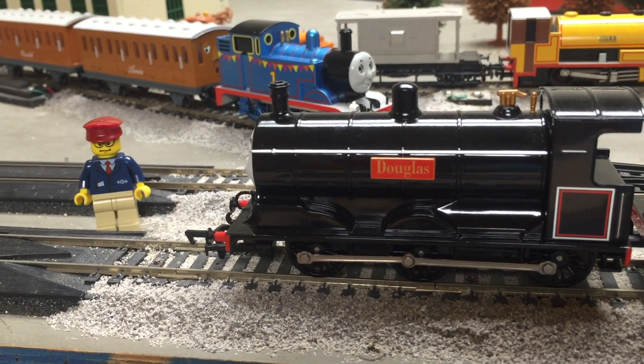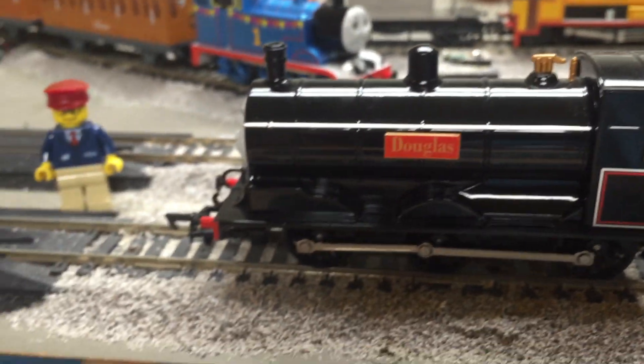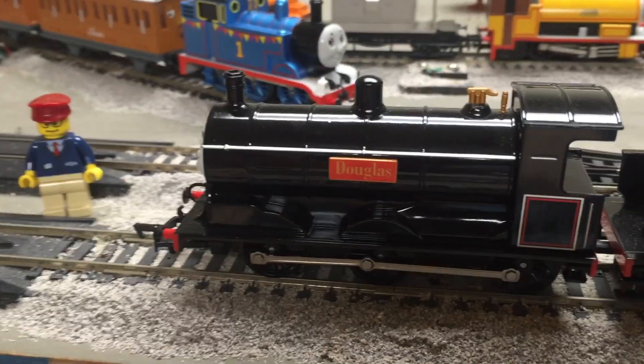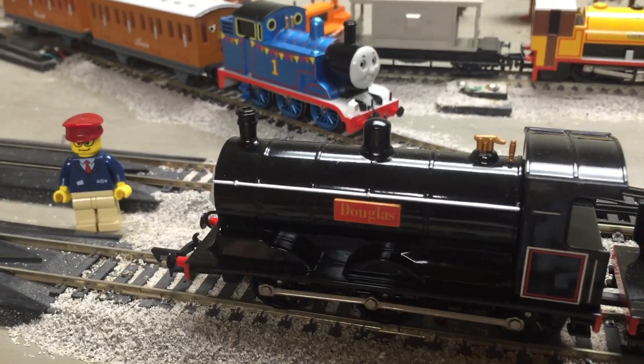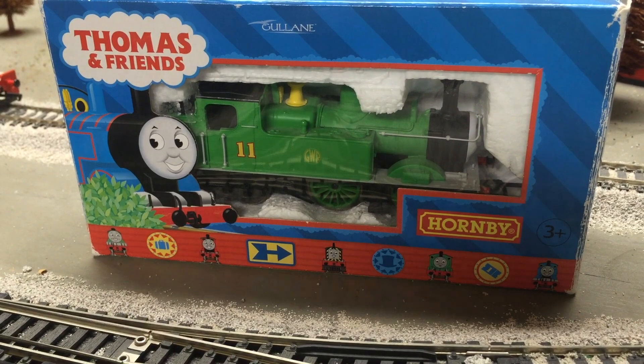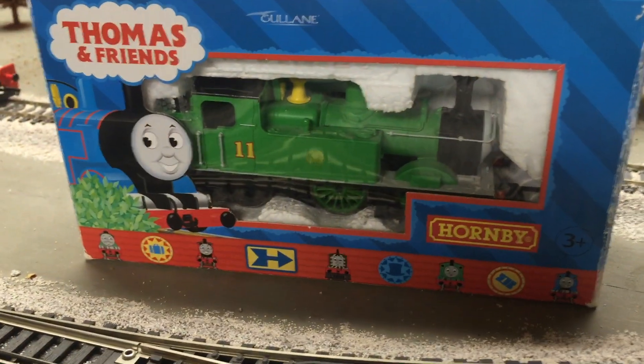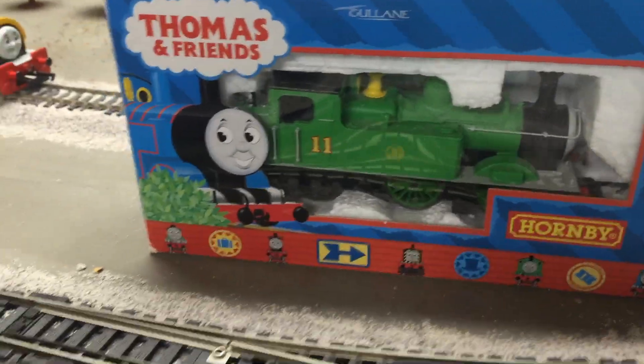Hey and welcome to Trains Are Fun. In this video we're going to show you something that's related to Douglas in a way that only I know. I got tired of waiting for Bachmann to release Oliver — it's been showing 'coming soon' for the last year or more, it seems like.